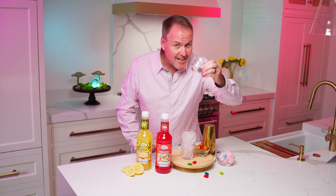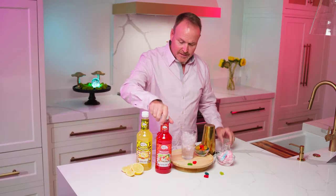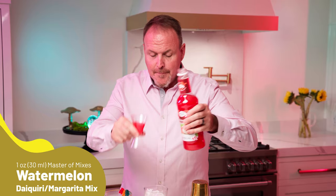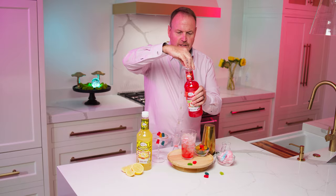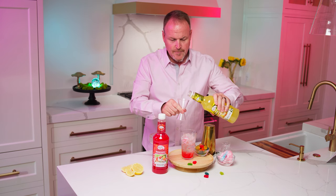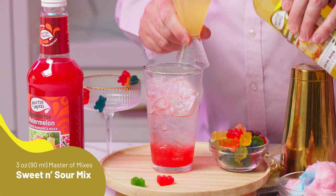Starting with some vanilla vodka, pouring over top of ice, one ounce of watermelon. This is our great watermelon margarita mixer — it makes a great margarita, but it's also delicious in this candy cocktail. Watermelon, lime juice, and cane sugar. Now reaching for the sweet and sour lemons from California — three ounces of lemon and cane sugar mixed together is our sweet and sour.